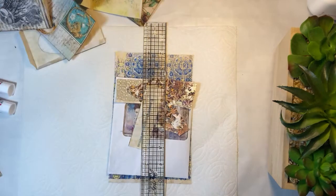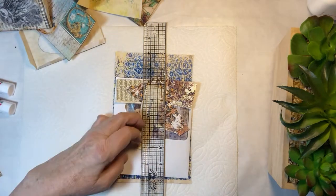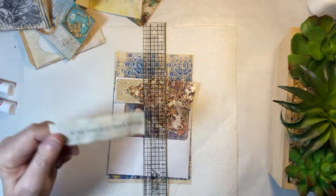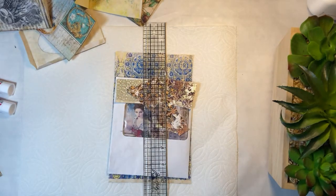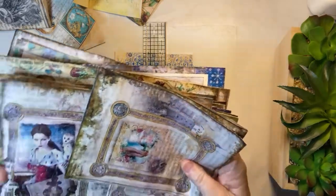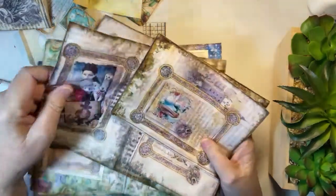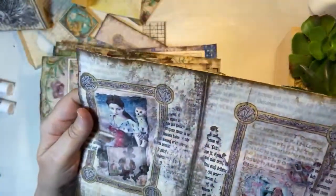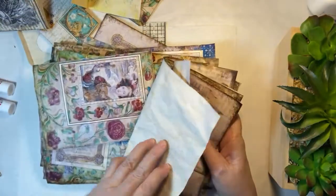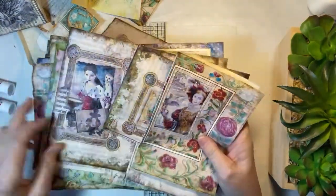I have the new kit in front of me and it is called In the Company of Owls and Raptors. It is just beautiful. I don't want to give it all away — you will see it as we go along. Isn't she absolutely gorgeous? She is take-my-breath-away beautiful.